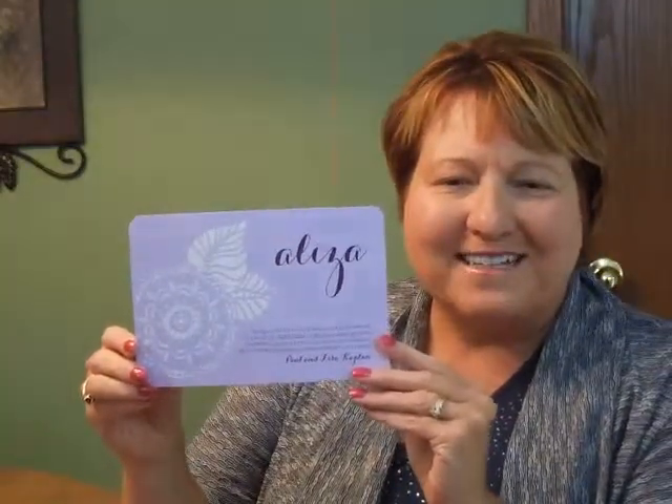You may purchase this invitation ensemble from invitationsforless.com.